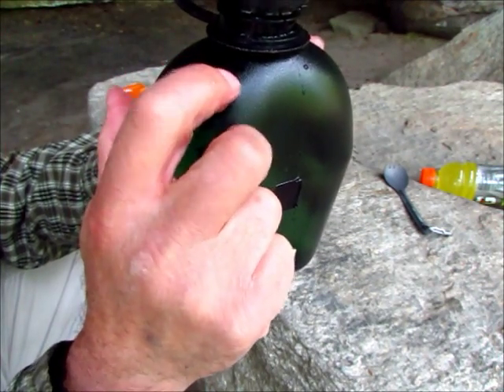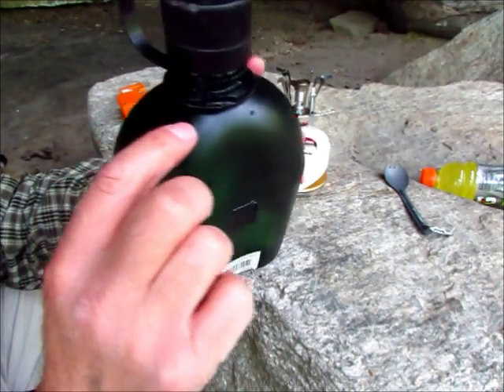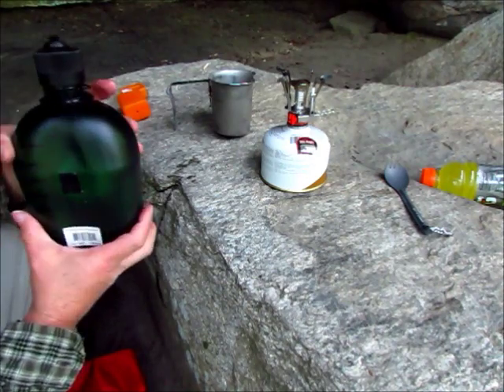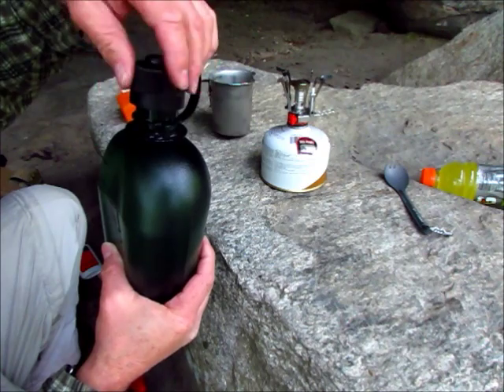Up here it's 32 — right there. I don't know if you can see it, but 32 ounces is about right here. I got it full up to the neck.